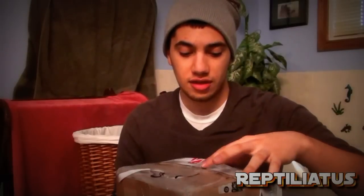Hey guys, this is going to be another packing review for someone. I'm doing another review for Jessie, Sinister on Arachnoboards. I just received a package from her. Let's take a look.